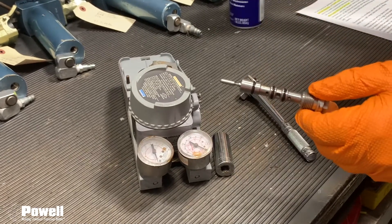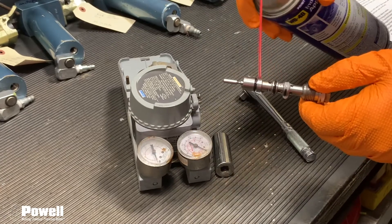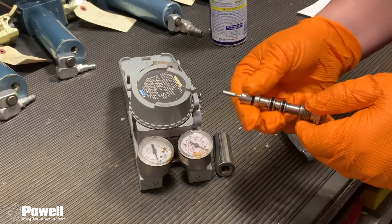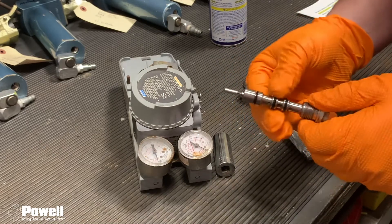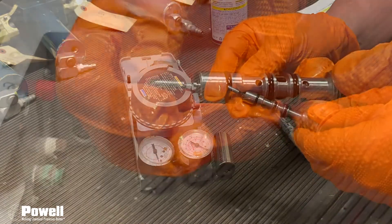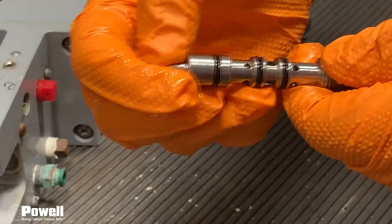After the O-rings have been inspected, the spool can be lubricated with the lightweight oil. Make sure that you get lubricant on the end and in the holes in the middle, and also lightly coat the O-rings. Also make sure that the internal plunger moves back and forth easily.